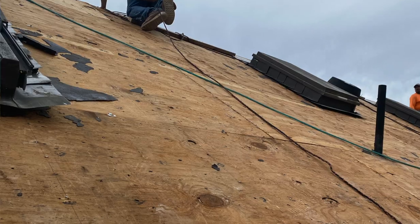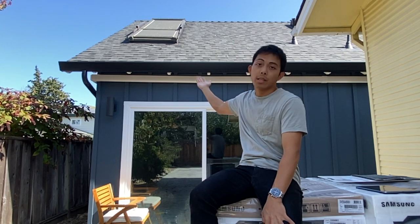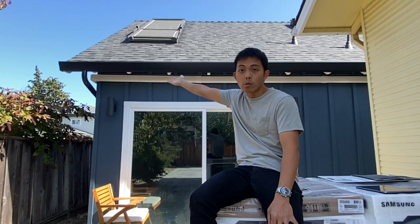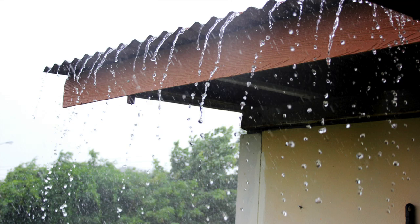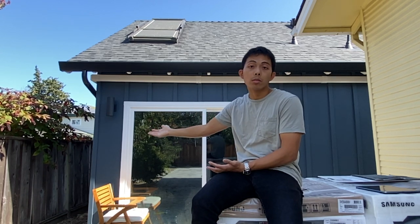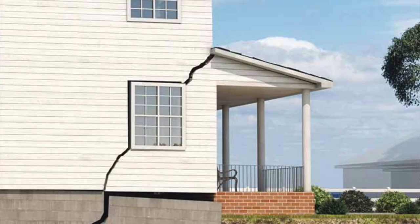Before we put on the new shingles, we had to install the gutters. Gutters are these things right here — they catch water and redirect it to the downspouts. The main purpose is so when you're standing under the roof you don't just get dripped on. But another purpose is that during heavy rainfall you want to direct the water to one place away from the house. When excess water goes into the ground it softens the soil and could cause problems such as a shifting foundation.